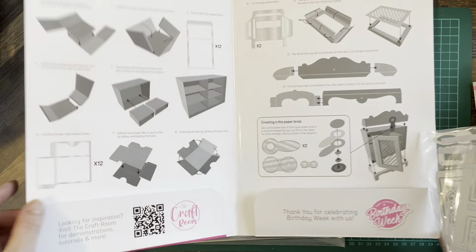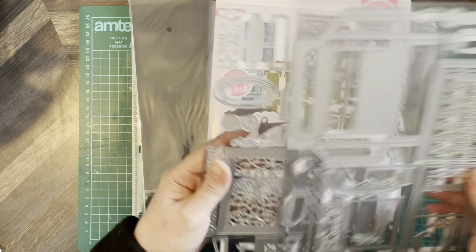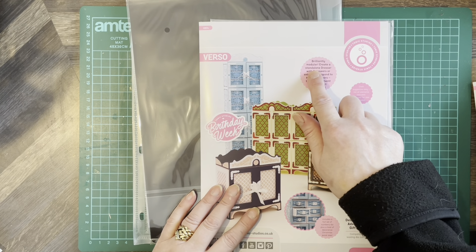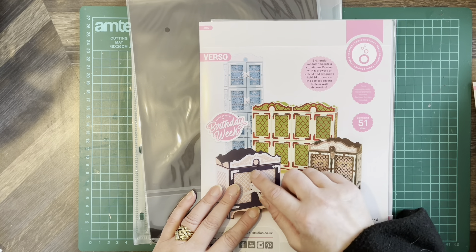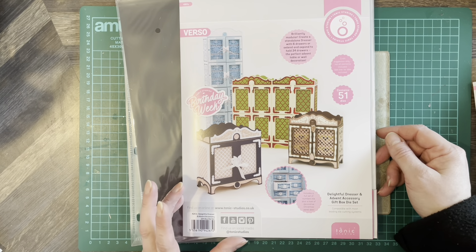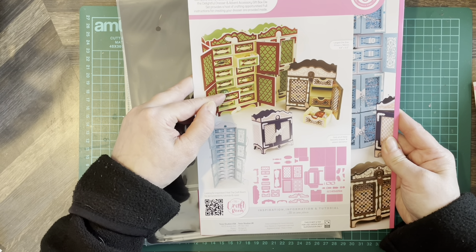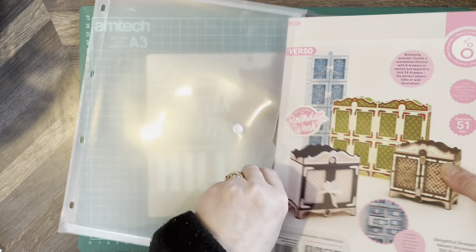We'll be having a go at this — it's another one of these dresser type dies. Tonic do a few of them and you get so many parts included in the pack. You can create a standalone dresser with six drawers, or extend and expand to hold 24 drawers — the perfect advent table or wall decoration. There are 51 dies in this pack. You can use that paper you never wanted to cut because it's so beautiful in your stash, and make something you can actually keep on display.